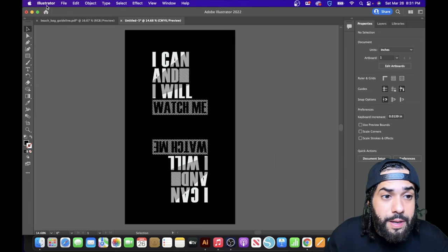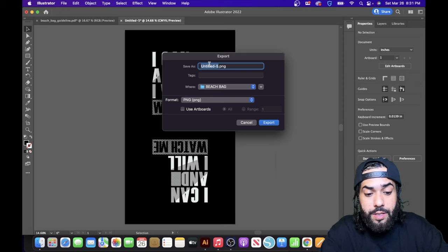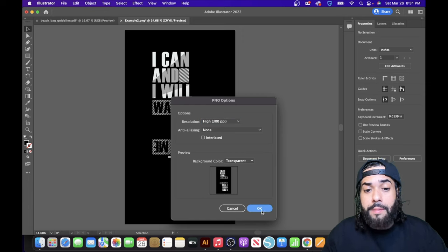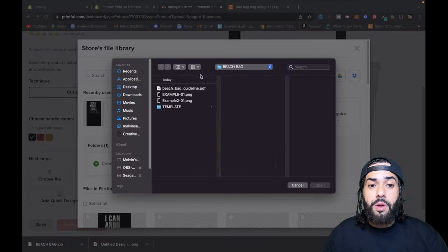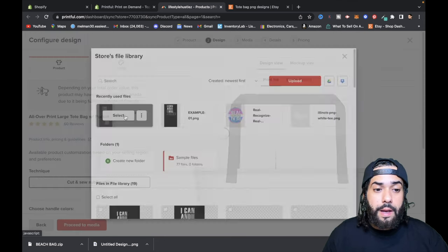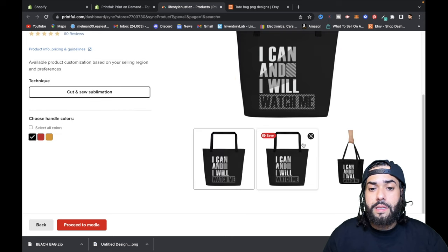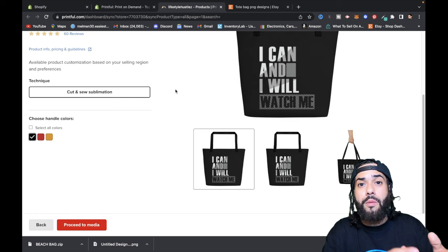Now go to file, export, export as, name it whatever you want — for this example I'll use 'example 2' — and make sure to click 'Use Artboard.' Hit export and then OK. Go back over to Printful, hit 'Drop your design here,' click upload, and find the design you exported from Adobe Illustrator. Select it and place it. Check the mockup view — it looks good. That's how you design with Adobe Illustrator, but you can also use the quick designs Printful already has to offer.